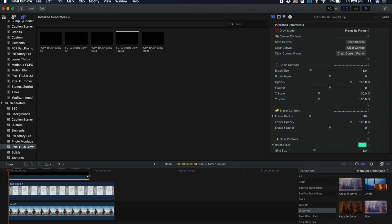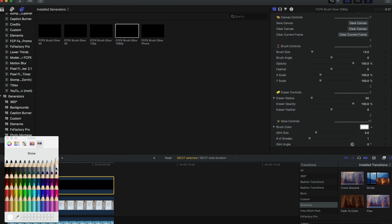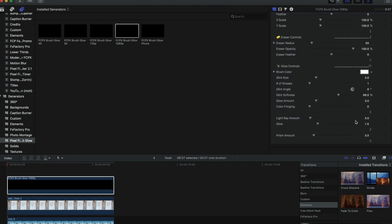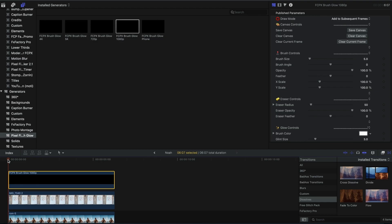This project is in 1080, so I'm going to grab the 1080 Brush Glow plugin and drag it on top. Now for the important stuff — the settings. On the right-hand side I'm going to set the color and the size of my brush. I'm going to go for a plain white brush. I like to set the size to five, and down at the very bottom I'll set the prism amount to zero — it's quite intense as it is. Now the most important part of this whole thing: up at the top you've got two options — the draw mode can be 'frame by frame' or 'add to subsequent frames'. We definitely want 'add to subsequent frames' for this kind of effect, where the words keep getting drawn and they stay on the screen. So make sure you switch that to 'add to subsequent frames'.